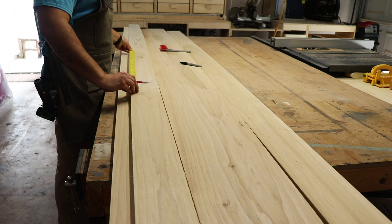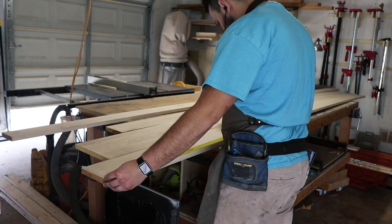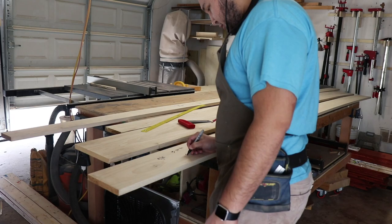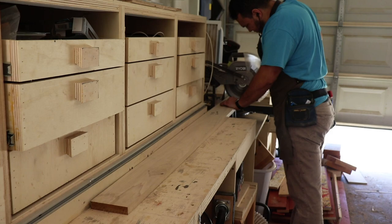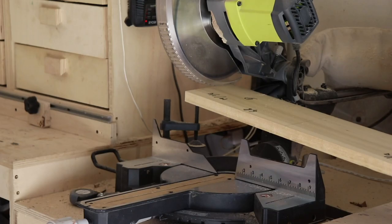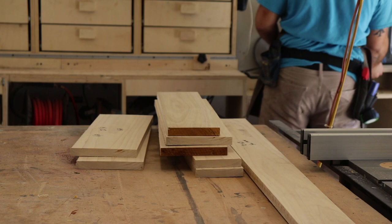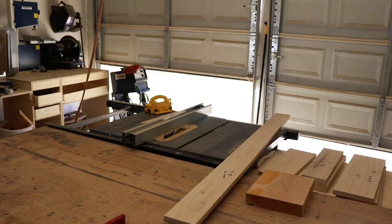Hey everyone, welcome back to another video. Today I'm making a triple dog kennel with removable panels. So far what you've seen me do is I started to lay out all my parts and lumber — I'm using poplar for the face frame, the doors, and the side panels, and then I moved to the miter saw and started to cut everything to size.